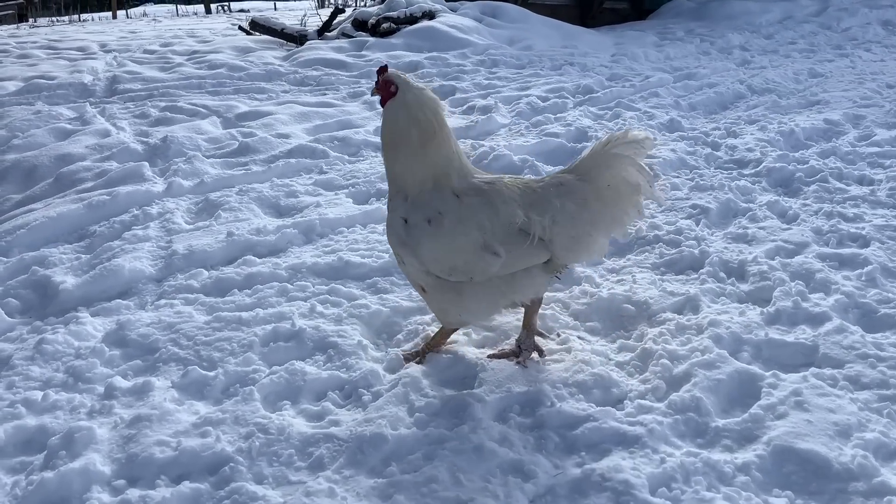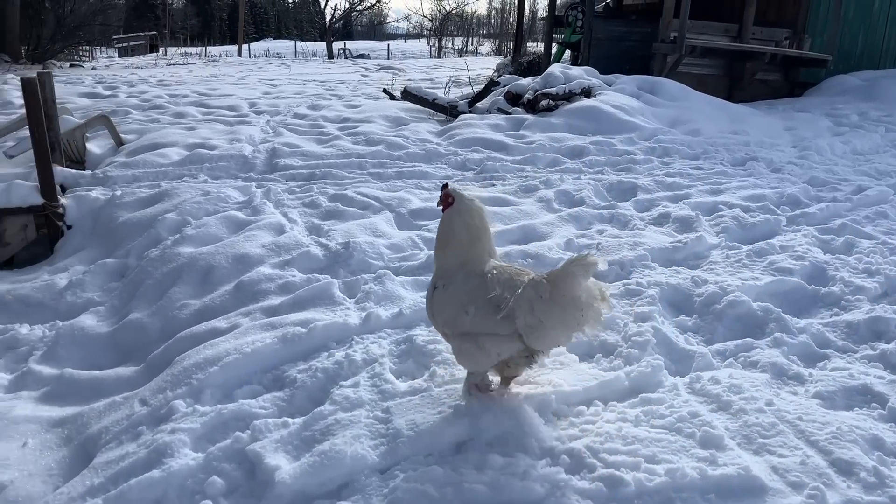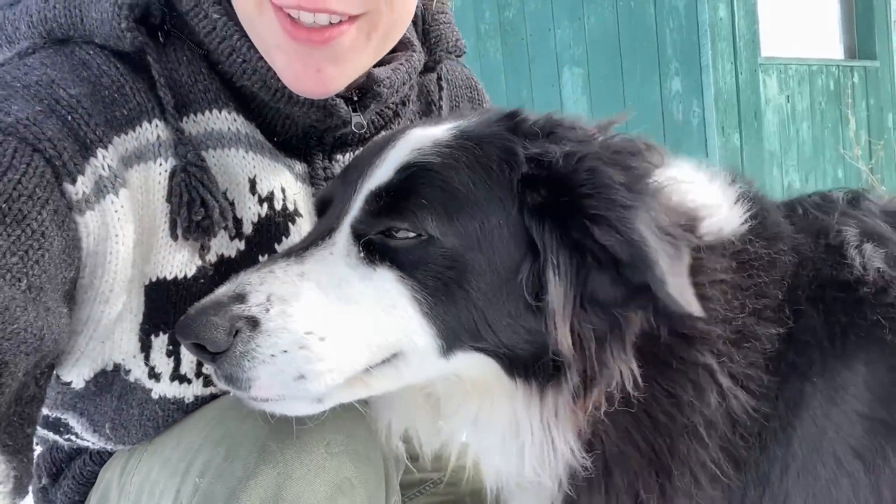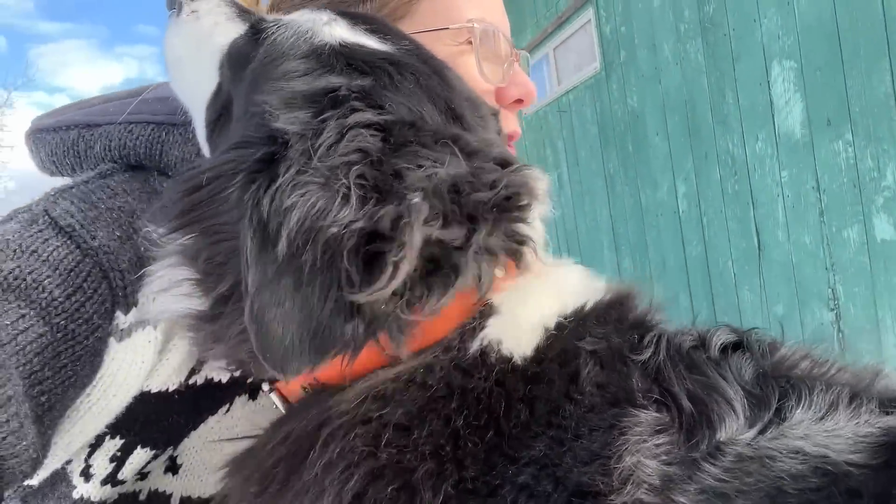Rooster, why are you on the loose? This is a Chanticleer rooster — it's a Canadian chicken breed. There are a few loose, I have to deal with that. Anyhow, he said if I ran and picked up the straw he would take care of unloading it. We've got all sorts of barnyard friends today, but now we've got to go flip the cheese. I left the butter churn going because he said he'd be in the house since Amos is napping.